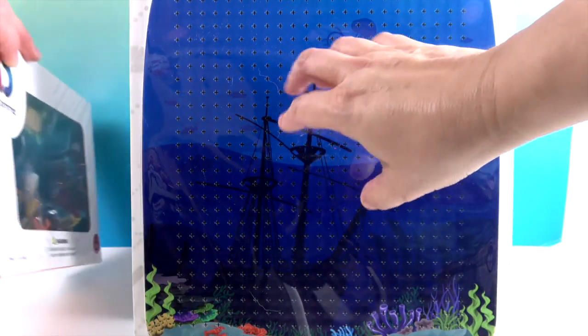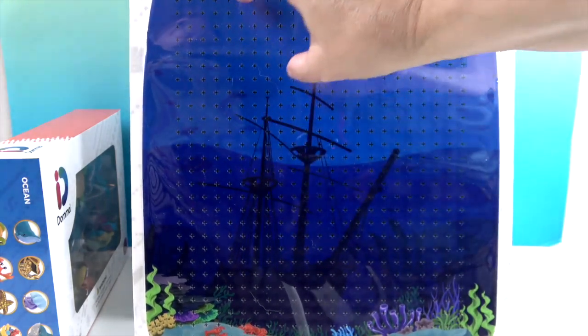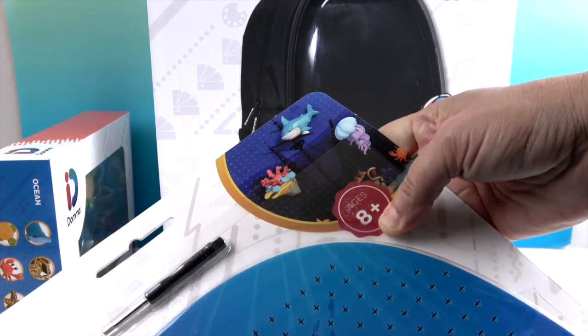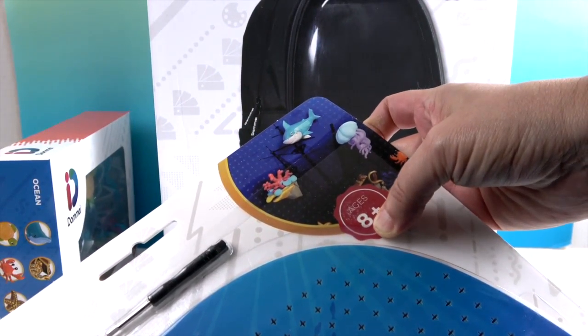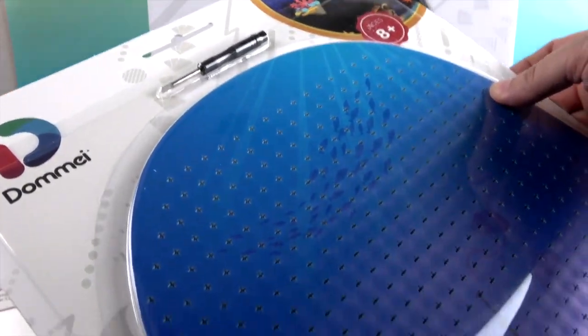The way this backpack works is you take the sea creatures and place them anywhere on the display board. It has little pegs so you can peg them into position to decorate it any way you choose. For example, you'd put the shark there, peg it into place, then slide the piece into the front of your backpack. They include a specialty tool to help get the pegs in and out.